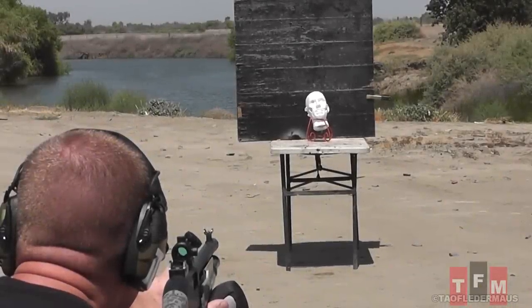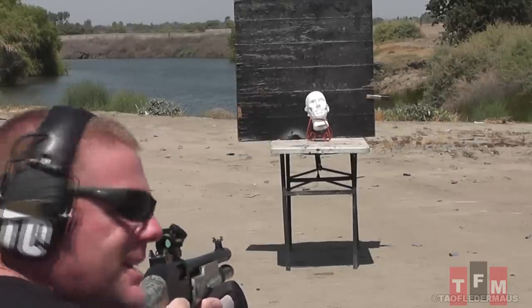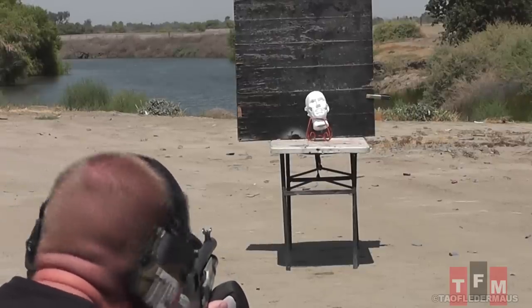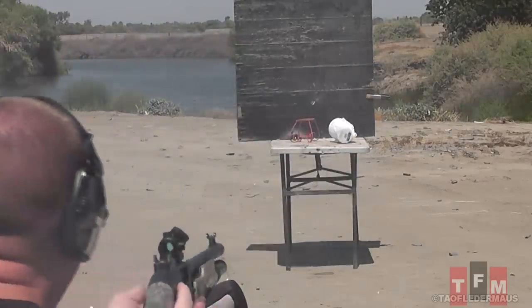We've got a zombie head target. I hope that's not too frightening for YouTube — it looks kind of like the Night King on Game of Thrones. Woo — in the face! This one didn't have too many problems. It flew relatively straight up until the end. We can see a nice little flame kernel coming out of the back, and it went right in the eyeball.